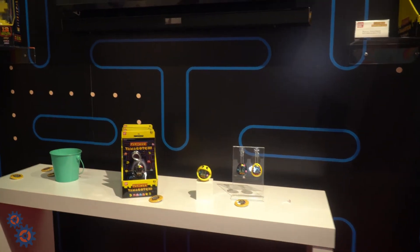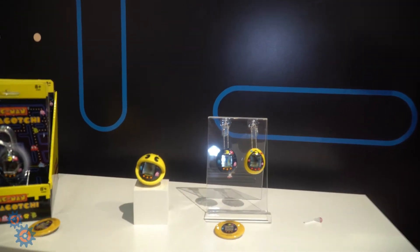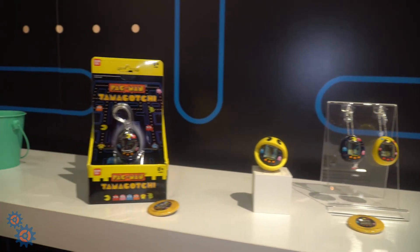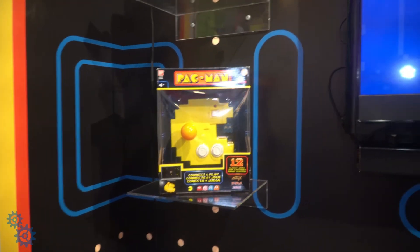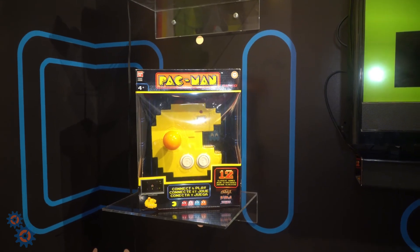Pac-Man is celebrating its 40th anniversary and Namco and Bandai are doing some great things here. You have some awesome Pac-Man Tamagotchis — one shaped like Pac-Man and a regular Tamagotchi. In addition to that, they're doing a connect-and-play Pac-Man game where you'll be able to connect it right to your TV and play the classic Pac-Man.